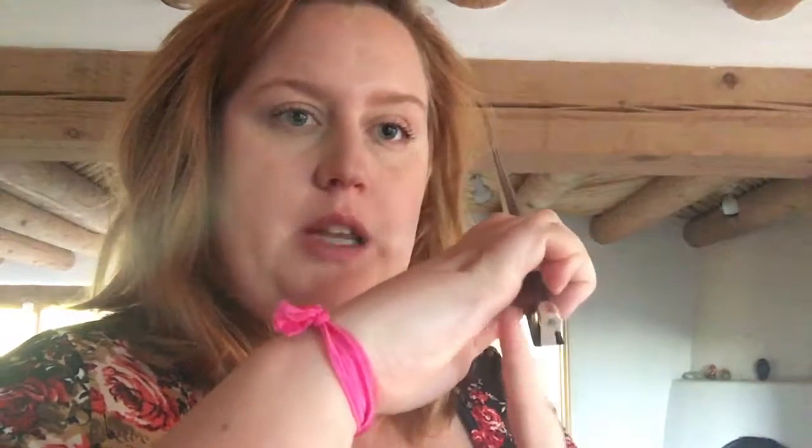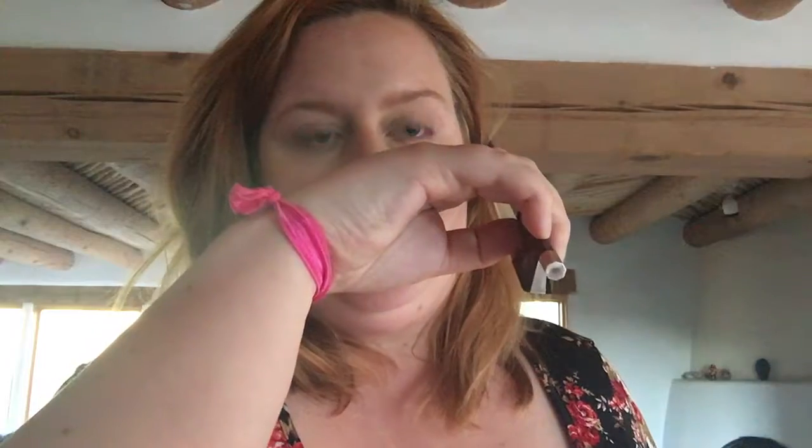Some students when learning their bow hold will curl their fingers in and close the space between the palm and their fingers — we don't want that because it causes unnecessary tension. Relax your fingers. You should have an oval shape in the palm of your hand and fingers, and you should be able to look through with your eye and see that your thumb is bent.